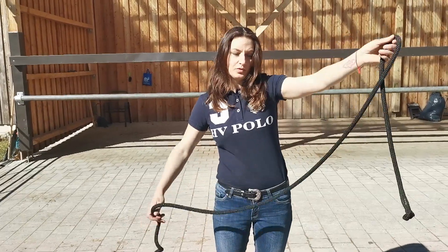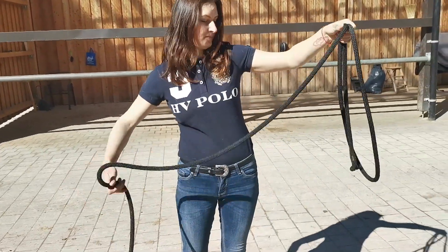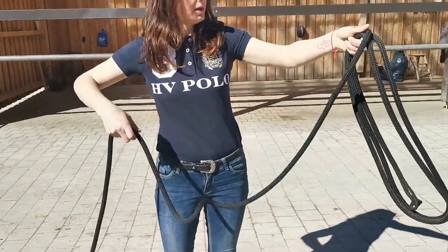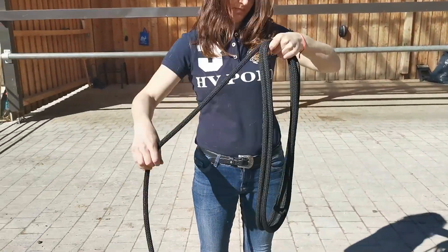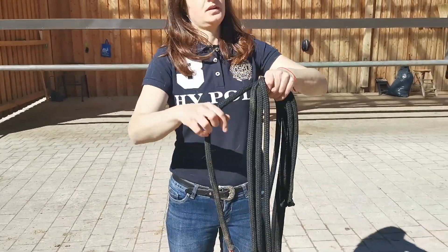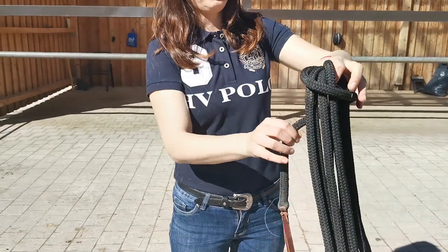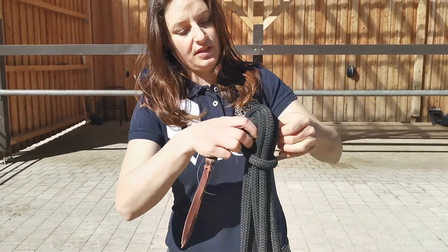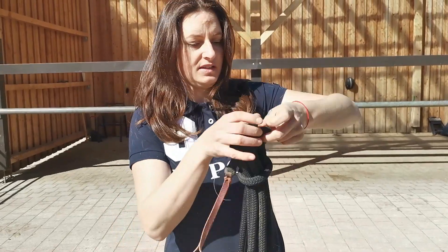You can use the same knot to wrap your ropes. First, make your loops the same length, then wrap it around once, pull the rest through like this, and then you can hang it here.